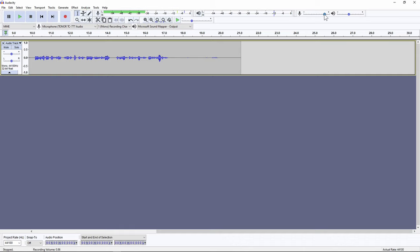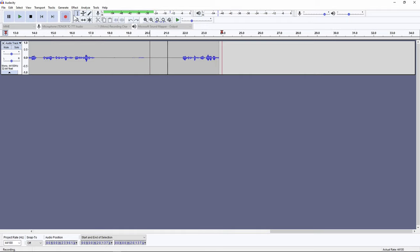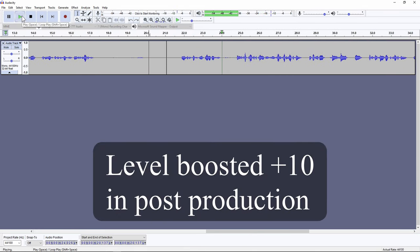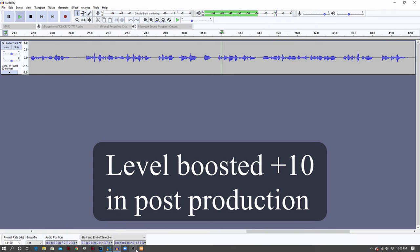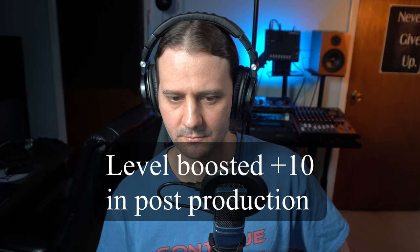I'll go ahead and do a test recording in this configuration. [Test recording playback]: 'This is a quick test of the Toner TC77 microphone. I'm peaking at about minus 12 and this is what it sounds like with the microphone closer to my mouth — maybe six inches away — with the pop filter on.'